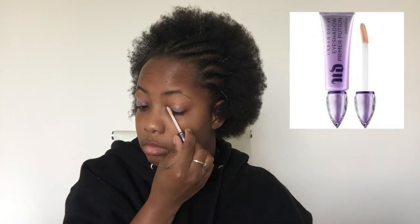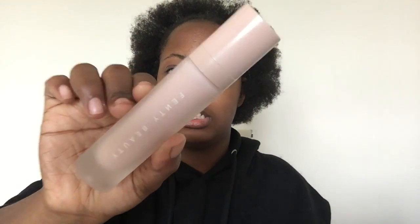First, I'm going to start by priming my eyes with the Urban Decay Priming Potion. Once I have that all blended in, I'm going to go in with the Clinique concealer and foundation to prime my eyes once more, then set my eyes with the Kat Von D Translucent Setting Powder. While I'm doing my eyes, I'm going to prep my face with the Fenty face primer.